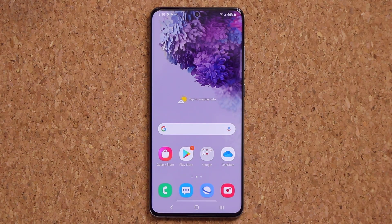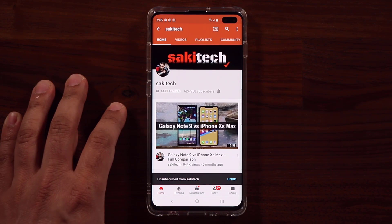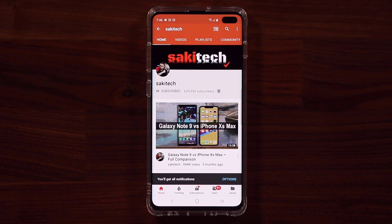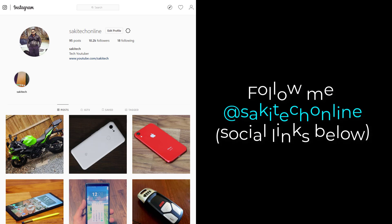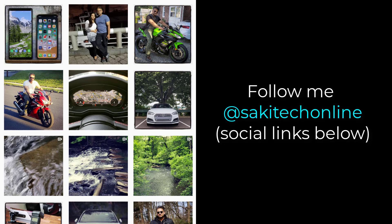Any questions, comments, or concerns — drop them down below and let me know. If you found this video useful, make sure to subscribe to Socky Tech by clicking that button, and click the bell icon to get notified every time I upload a new video. If you use Twitter, Instagram, or Facebook, you can follow me at Socky Tech online to get the latest updates as well.